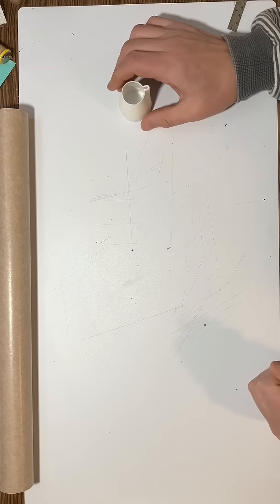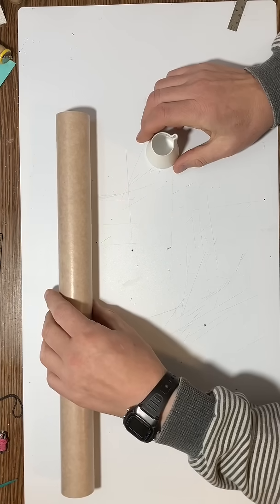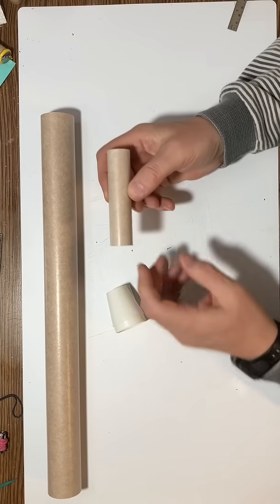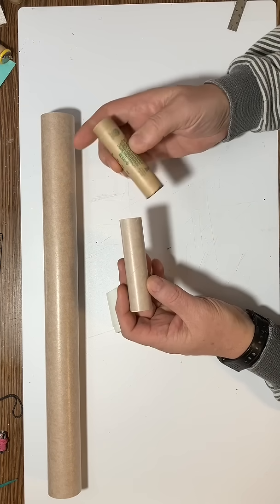So now we're going to take a look at how we actually get all these pieces lined up and put together and build the engine mount. What we want to do is take the engine mount tube. This engine mount tube is for 24 millimeter and it'll fit up to these nice E12 engines.